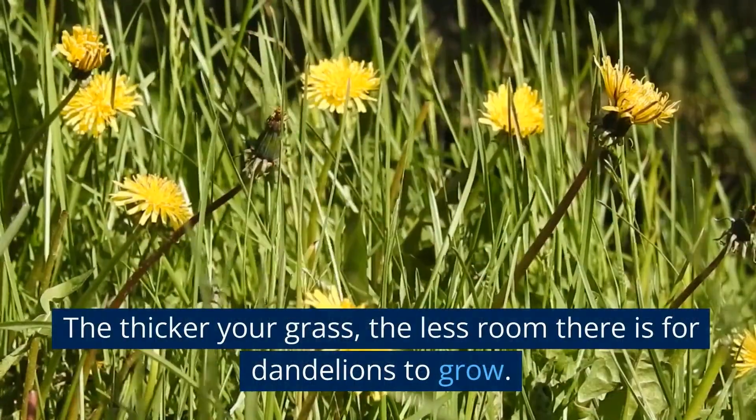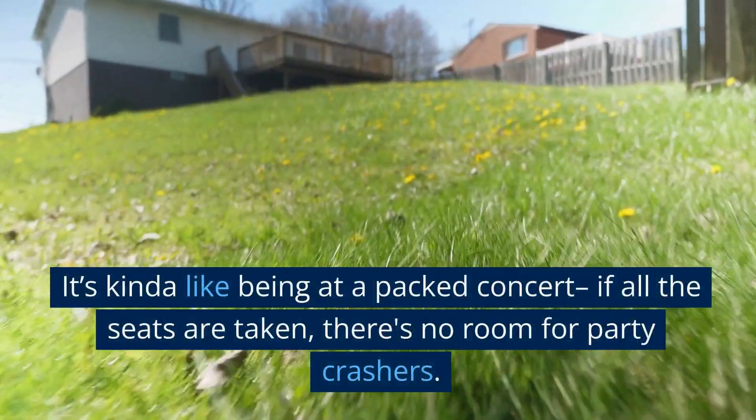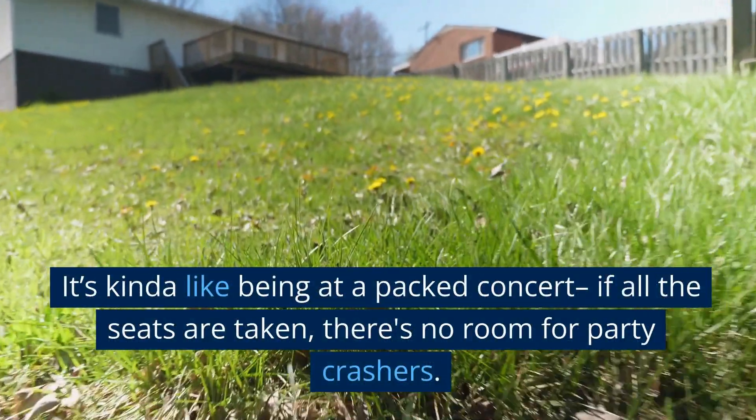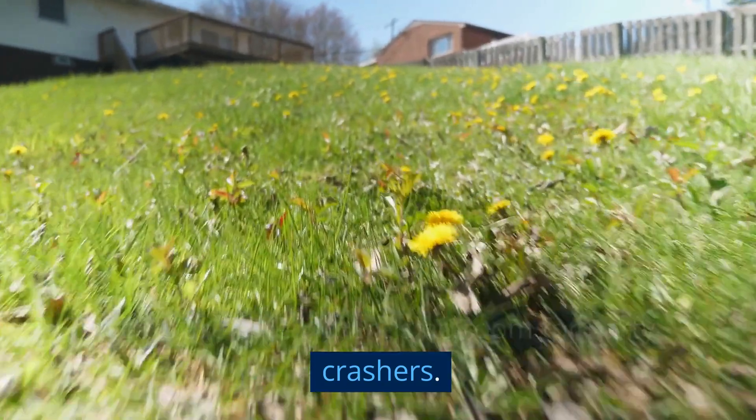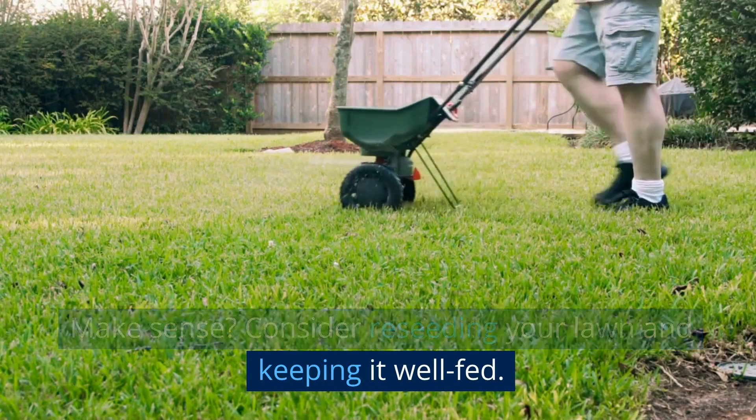The thicker your grass, the less room there is for dandelions to grow. It's kind of like being at a packed concert — if all the seats are taken, there's no room for party crashers. Make sense? Consider re-seeding your lawn and keeping it well-fed.